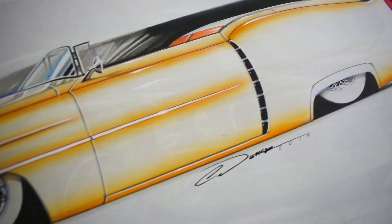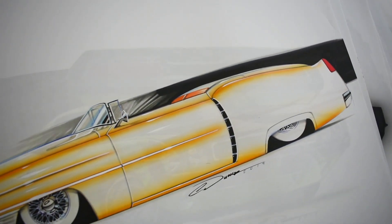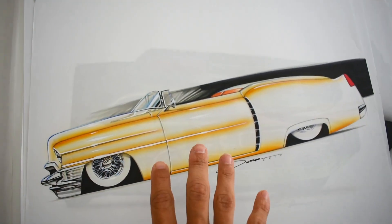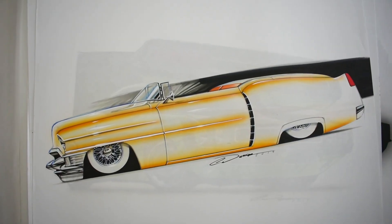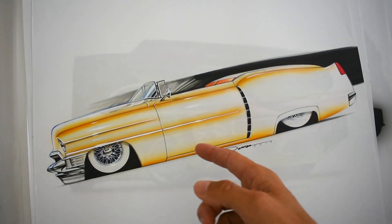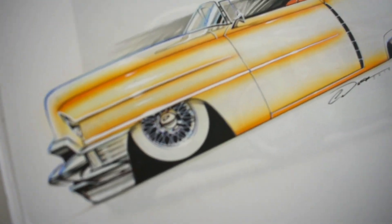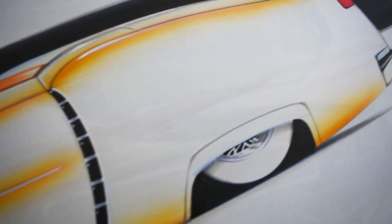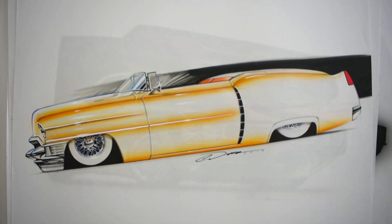I draw a lot of Cadillacs — I used to draw them a lot more than I do now. This one was actually for a birthday kind of present thing. A lot of times if I've got friends on Facebook and it's their birthday I'll do a quick drawing, post it on their timeline, and say happy birthday. I can't remember who this was for off the top of my head, but I felt like it was cool to do a Winfield fade on it with some white walls and spoked wheels. But who doesn't like Cadillacs?